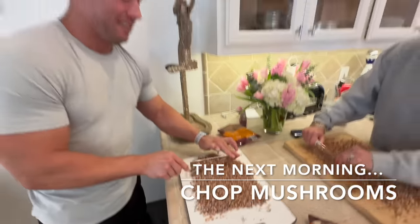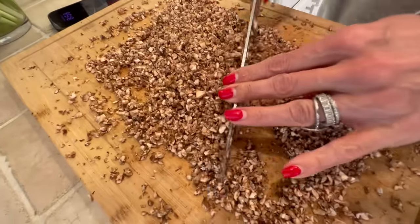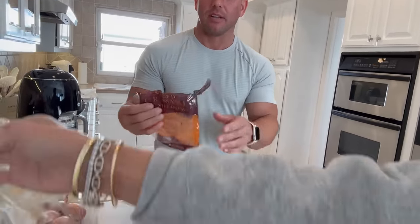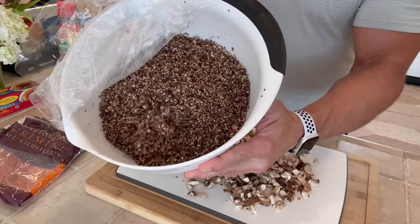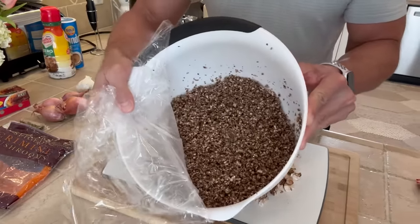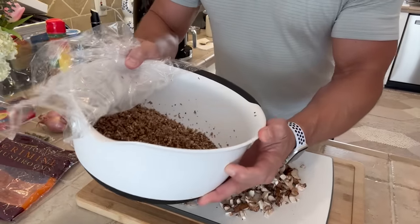Well, we're not done yet — this is labor intensive. We're going to make the duxelles, which is the mushroom paste for the wellington. Legit 40 minutes of chopping. You want about 32 ounces of creminis for the duxelles. This is what you want it to look like eventually — you want to get it down to a very fine, fine texture, and it takes a long time.